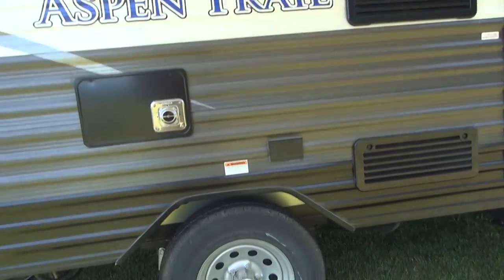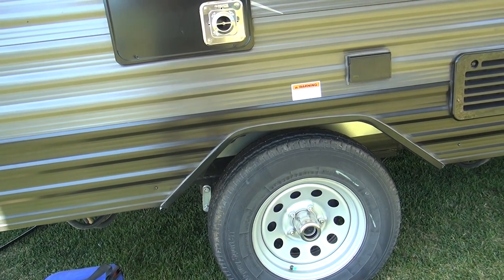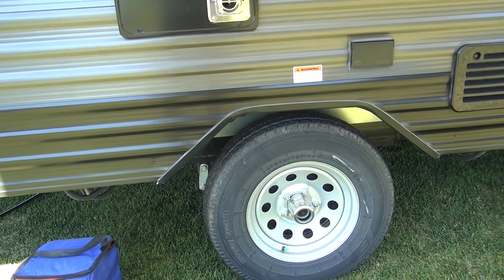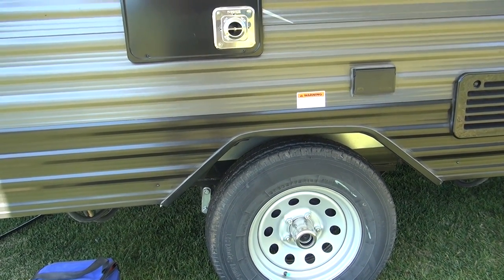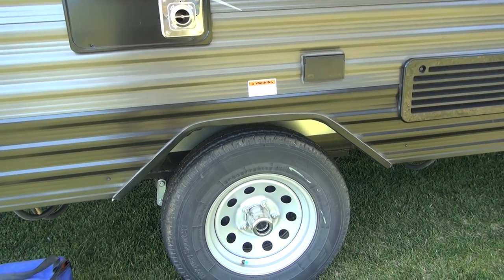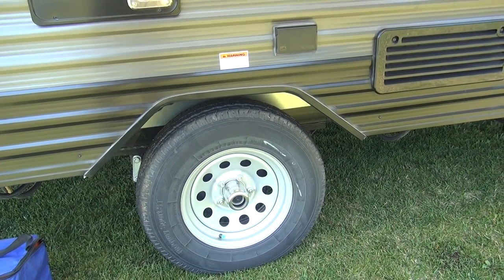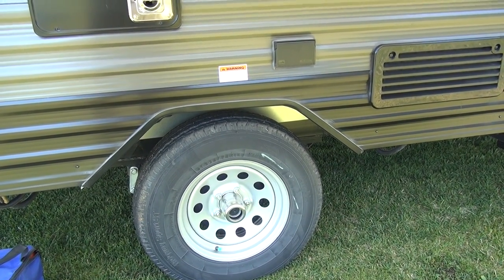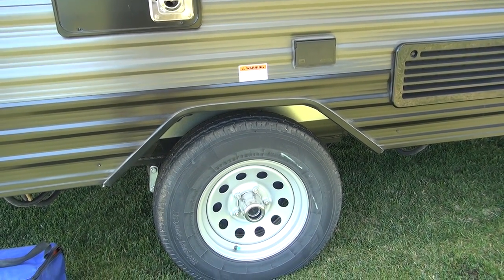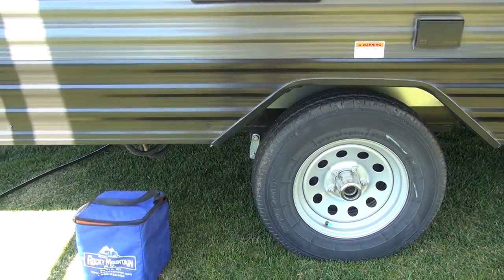The Aspen Trail sits on a single axle, running 14-inch radial tires as well as easy lube axles. Make sure you still take your trailer in at least every other year to have the bearings repacked and inspected and the seals inspected. The problem with easy grease axles is people get overzealous with the grease, end up over-greasing, and ruin the brakes as well as the bearings. It's a nice feature, but something to be cautious of.